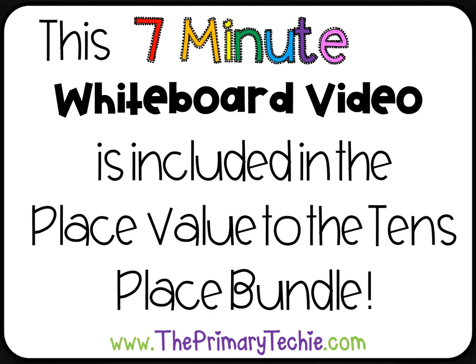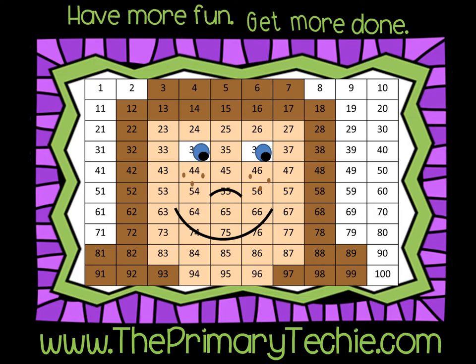This 7-minute whiteboard video is included in the Place Value to the 10s Place Bundle, only at ThePrimaryTechie.com. Have more fun, get more done, ThePrimaryTechie.com.